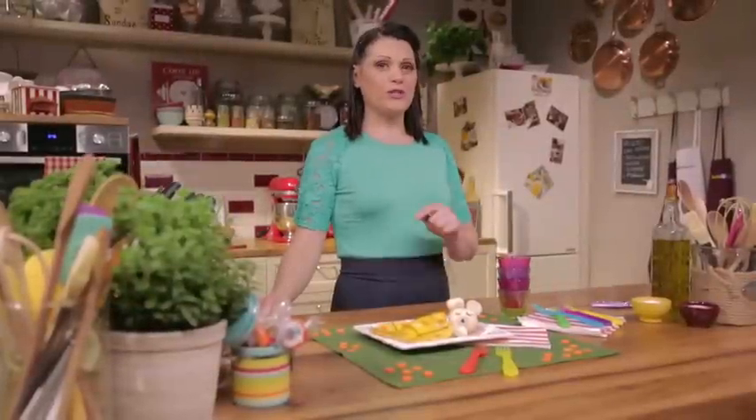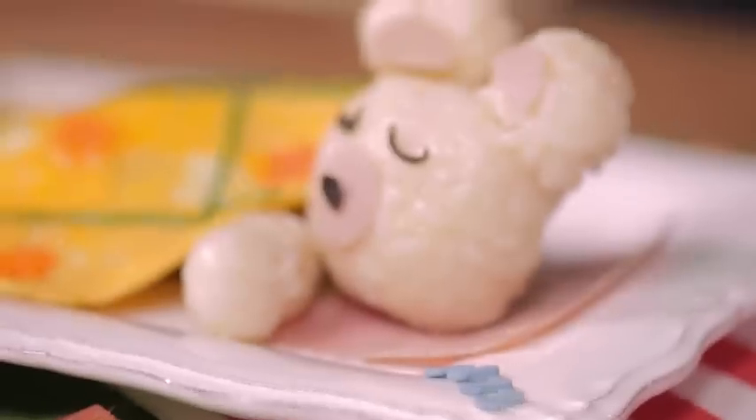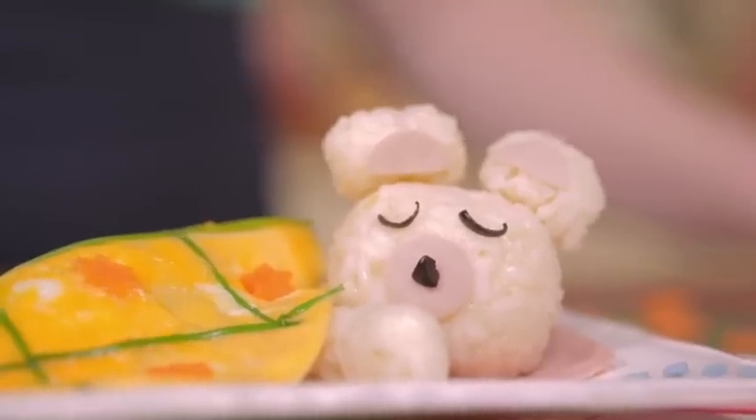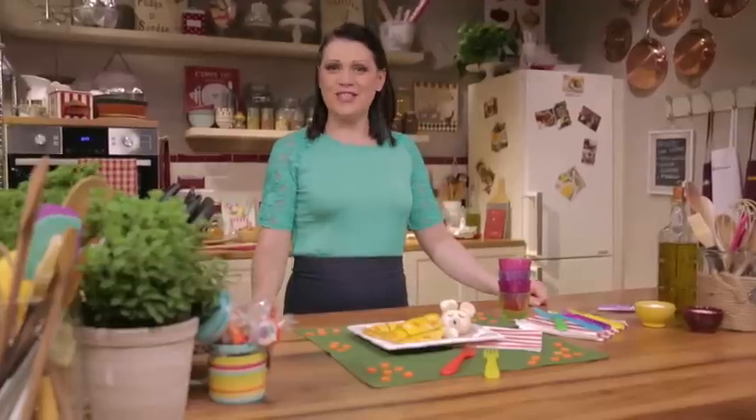Once upon a time, there was a teddy bear who was sleeping in a beautiful blanket. You can make up endless stories around this dish to keep the kids sitting at the table. Share your creation and let me know how the story ended!